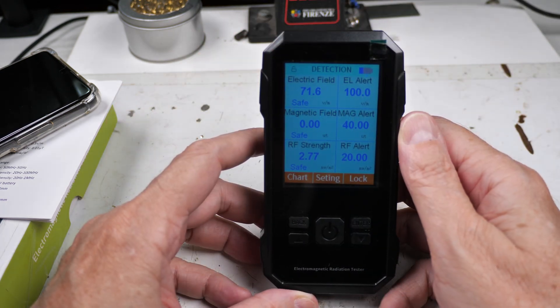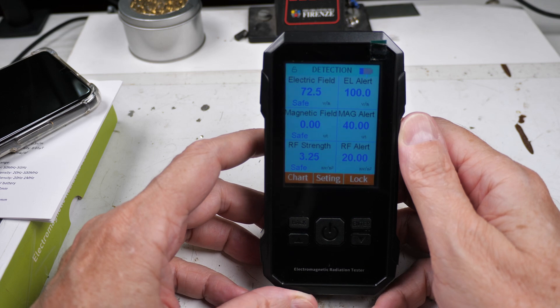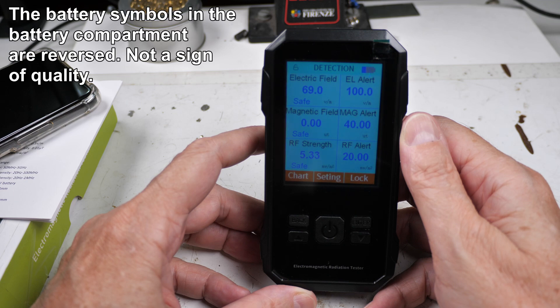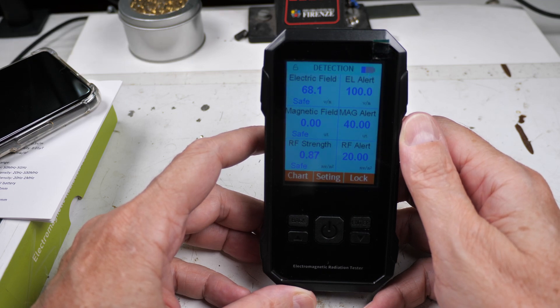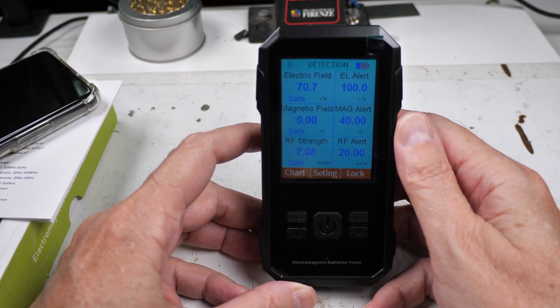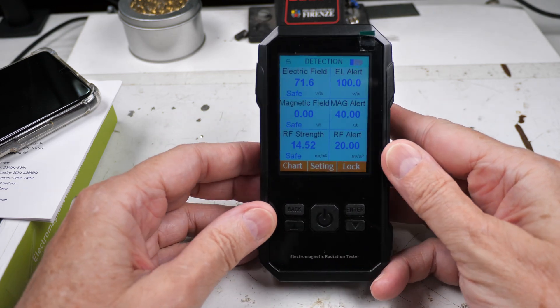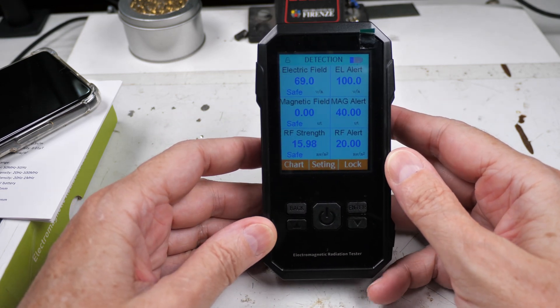I'm kind of torn. It was not very expensive — about 22 bucks — and it runs on three AAA batteries. Can I do better for maybe a little bit more money? I don't know. The bad points are: it didn't work for about the first 10 minutes, just all zeros, and it's very slow to react.